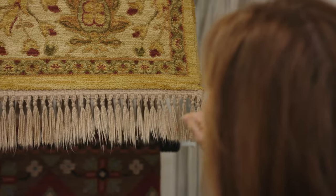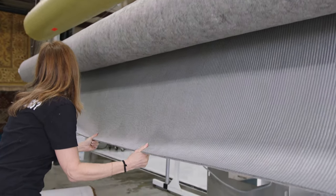Here at Jonquil Rug Company, we offer other services as well. We have custom cut rug pad and cushion. We also have rug pad with a pet barrier if you would like us to help protect your hardwood floors.